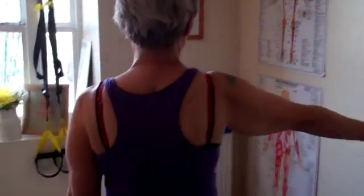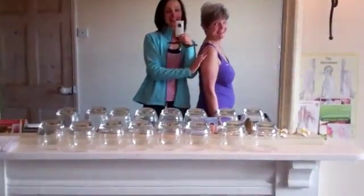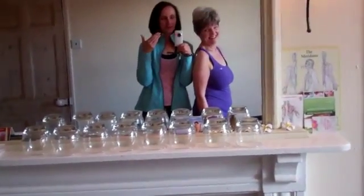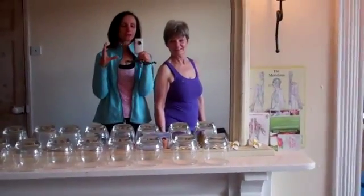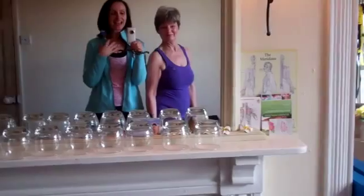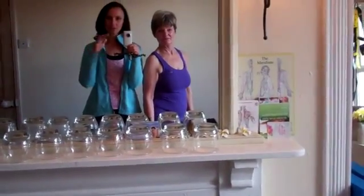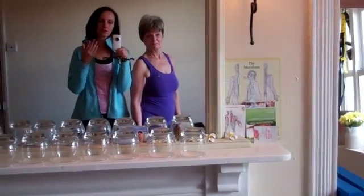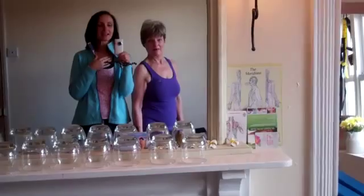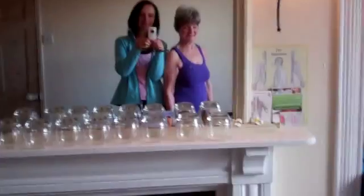There we go — that's what scapular winging looks like and those are some exercises to address it. Thank you very much for watching. Have a look at it in your clients, or if you're not sure if you've got it yourself, get someone to look at your shoulder blades and see if they can get their fingers underneath — and you'll know your serratus anterior is a little bit weak. Thanks for watching, it's Mel Colley from My Pilates Cornwall with my lovely mum — take care, bye!